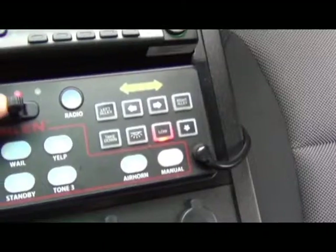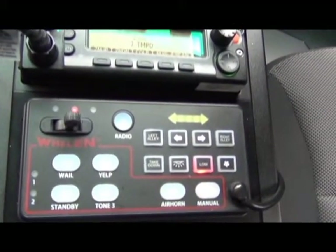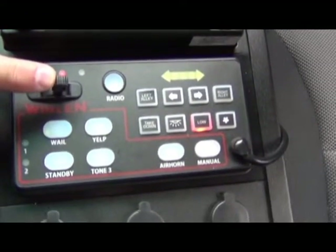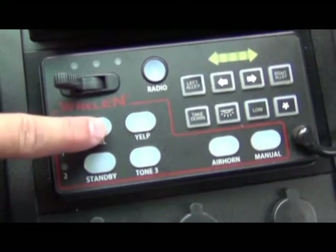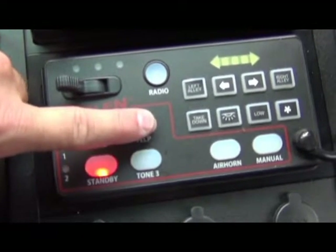In Mode 3, the siren will go on unless you are in park. Now the vehicle is in drive and the siren will work when moved into the vehicle. The siren will then turn off when you put the vehicle in park, as shown. The siren can also be turned on using the buttons.